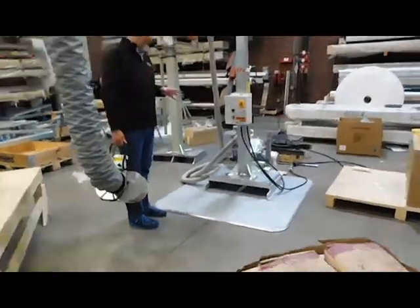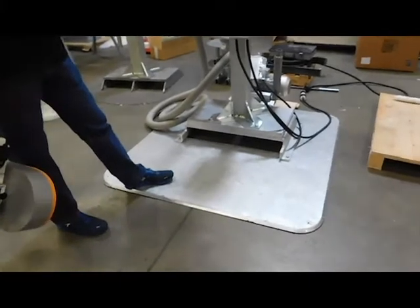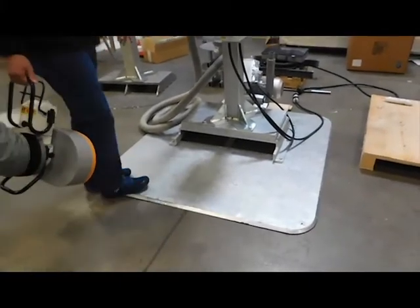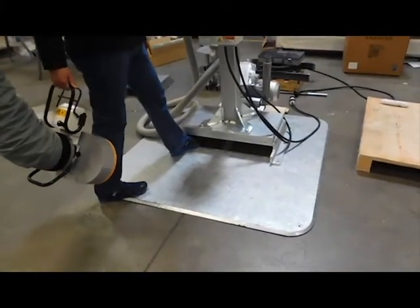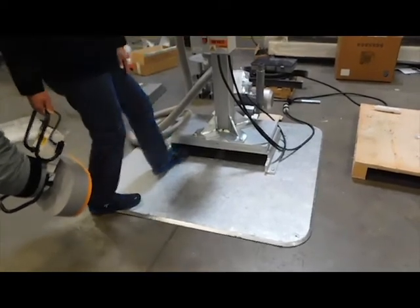To give you a quick run-through on the VacuHand Procrane: the plate I'm standing on is a portable plate. You take it around with a pallet jack or a forklift. There are holes in the base so you can take a pallet jack in, or insert your forklift into the slots to pick it up and move it.